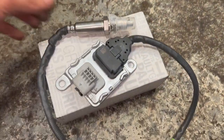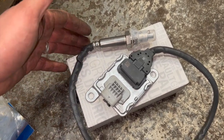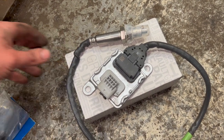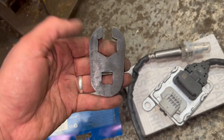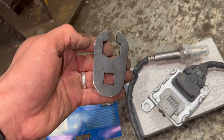Here's the new sensor. Check the links in the description below — I've put links to the part number and where to get them from. I'd recommend using genuine sensors as I've had quite a few problems with aftermarket ones. You'll also need one of these little 22mm crow's foot with a half-inch drive to get a decent purchase on the sensor to crack it off.